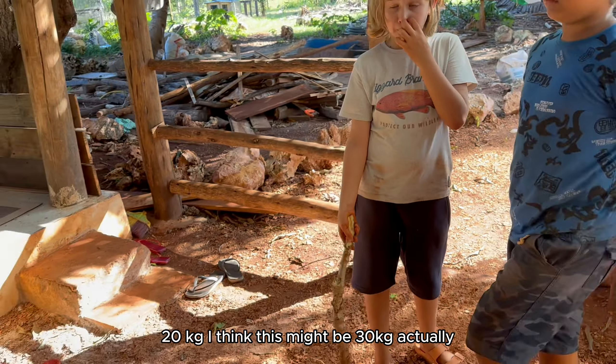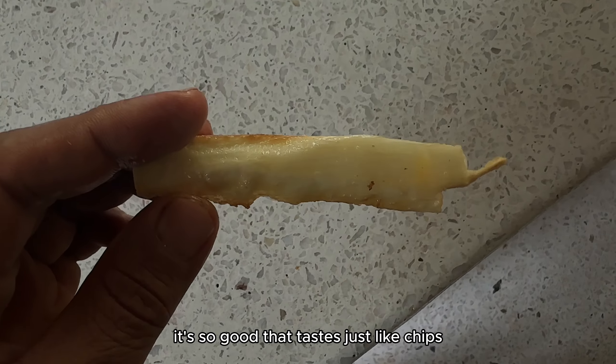Chop and clean, cut it and fry. They're so good — they taste just like chips!